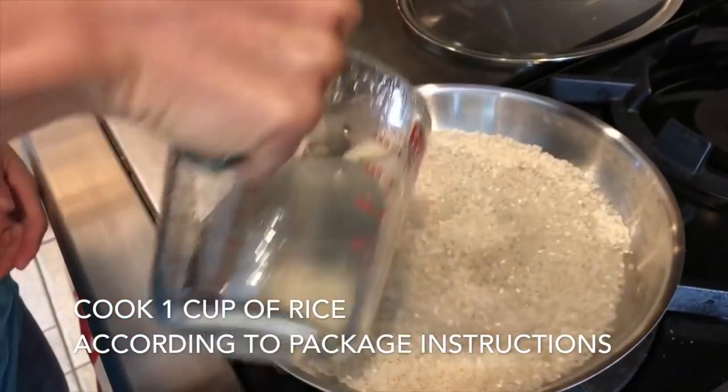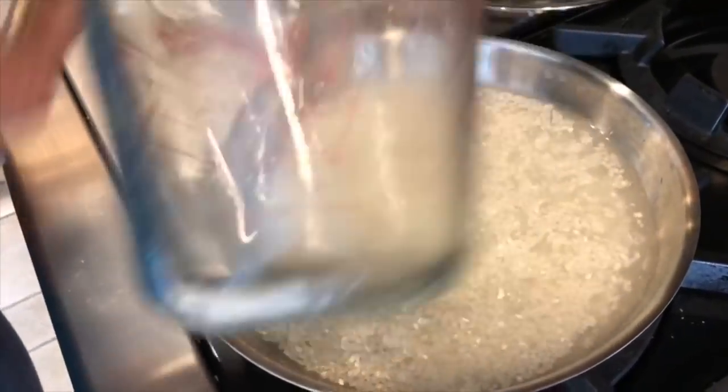We're going to bring this to a boil, and then once it's boiling, it's going to simmer for another 20 minutes or so. These are just the package instructions — whatever your rice package says, do that.